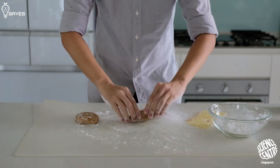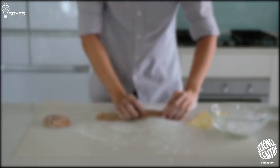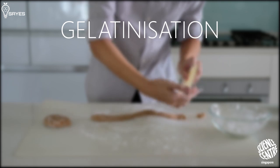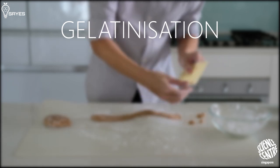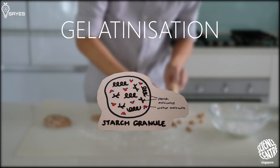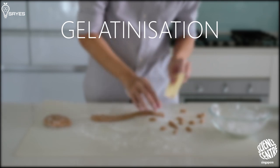So while the barista shapes the pearls, let me just walk you through the science. What just happened here is something called gelatinisation. Gelatinisation is a process whereby water molecules go into starch granules and cause them to swell. Many plant flours, like tapioca starch, contain two kinds of starch molecules.